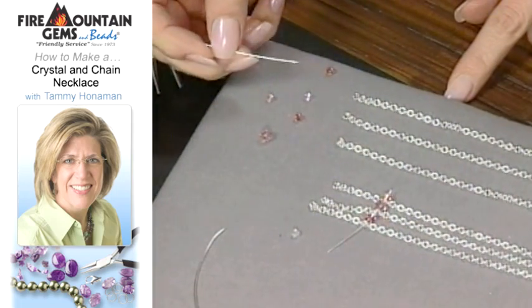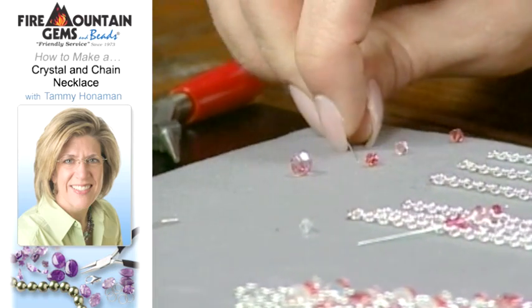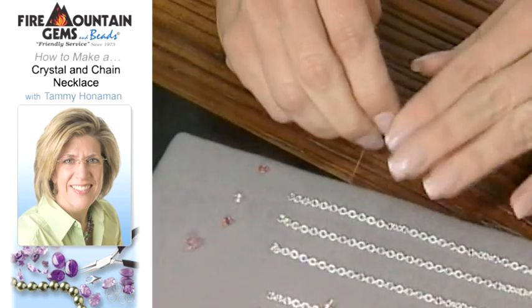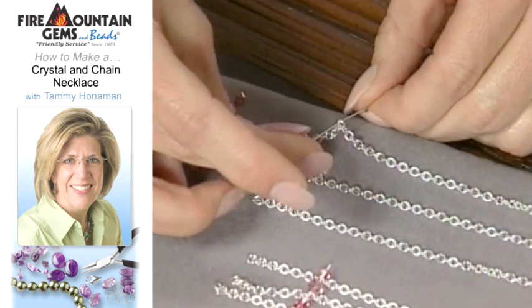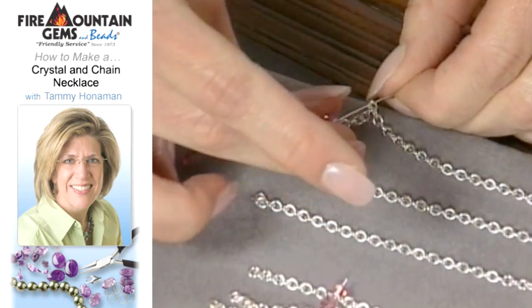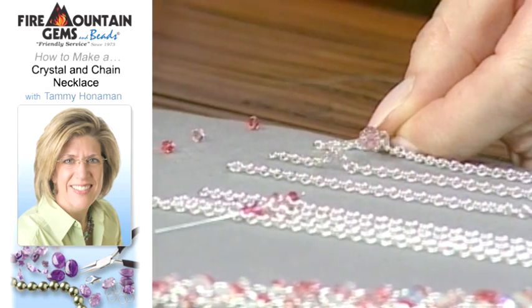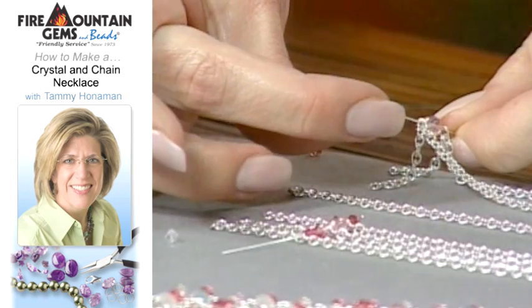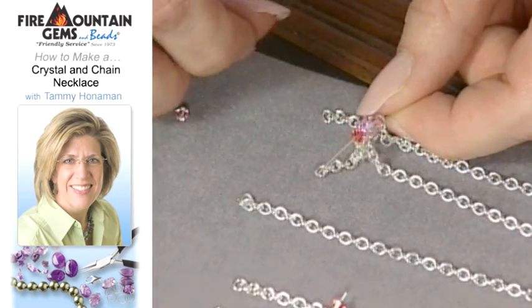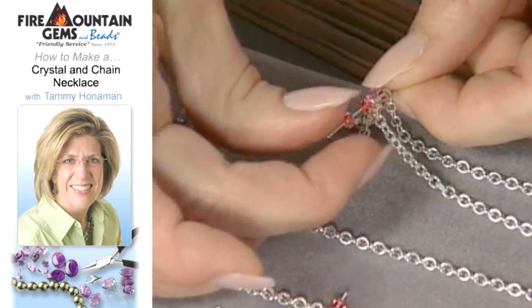I'm just stringing the crystals on a simple head pin. I start with a four-millimeter diamond-shaped crystal, put that onto the head pin, and go through my first layer of chain. I like to work about an inch to an inch and a half down. Then I'm going to continue to add crystals as I go, building my chain and going through the next layer — capturing it in between the crystals. You can do it in whichever order you'd like depending on what you're designing. You do want to keep the spacing in mind. If you're going to create a six-millimeter size, you want to maintain that six millimeters down the entire length of the chain.